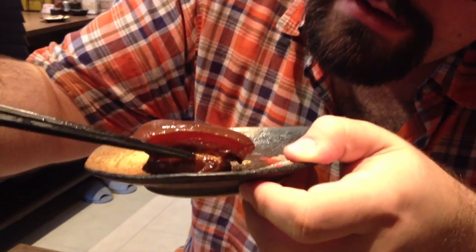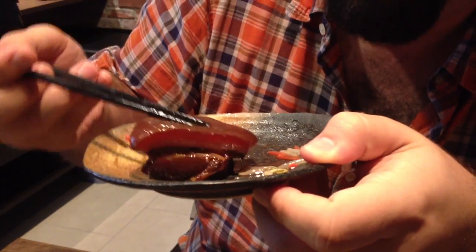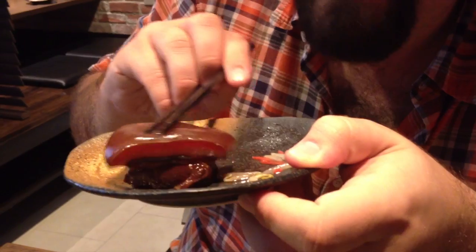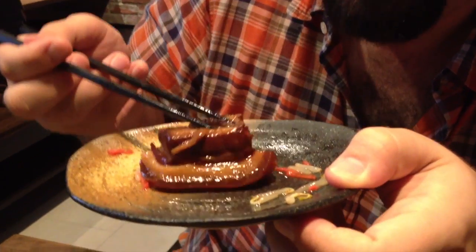As you can see, this whole part right here — this whole top half, more than half — is just pig skin and pig fat. And then the bottom part here is where the muscle is.